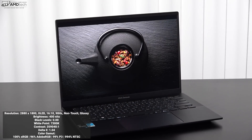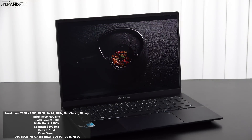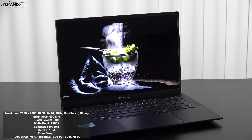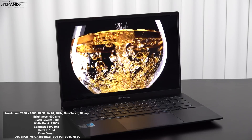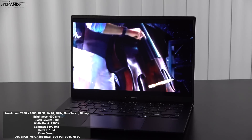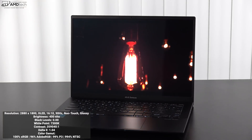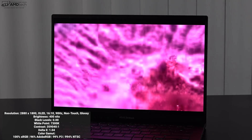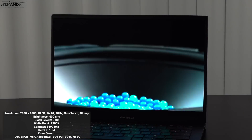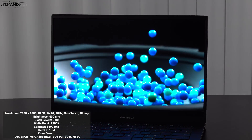Watching HDR content has been great because this is a VESA-certified display with HDR True Black 600 — peak brightness under HDR reaches 600 nits. It's rated at 400 nits for everyday use, and I measured 400 nits, so it's accurate. It also has great color gamut coverage, making it a great choice for content creators doing color grading, Lightroom, Photoshop, and video editing. It is a glossy display, so be aware of glare and reflections depending on your lighting conditions.